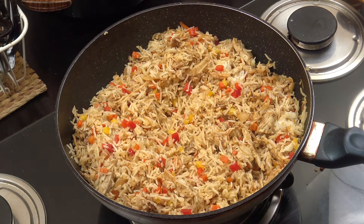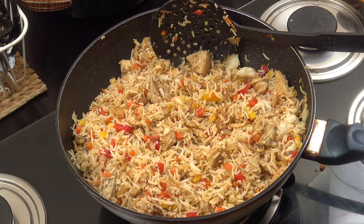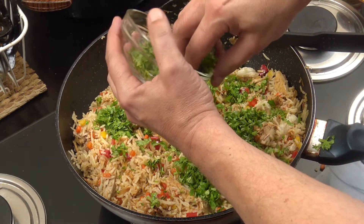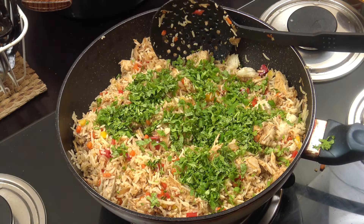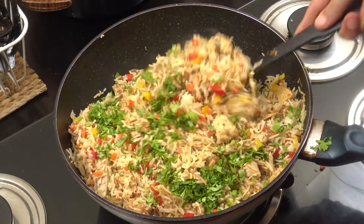Off goes the heat, that is fabulous - really really fabulous. Cilantro or coriander, whatever you call that, let's drop that in and hold a little bit back for the top. Mix, serve - turkey done.